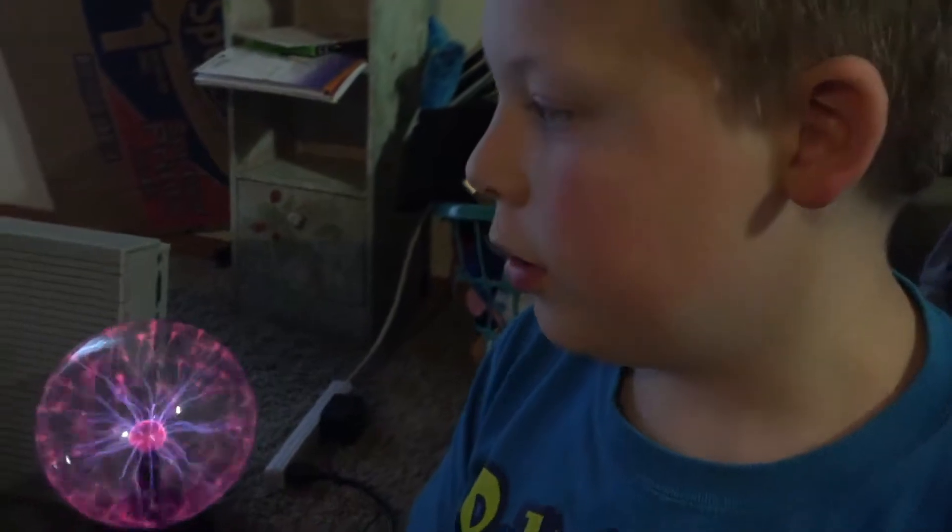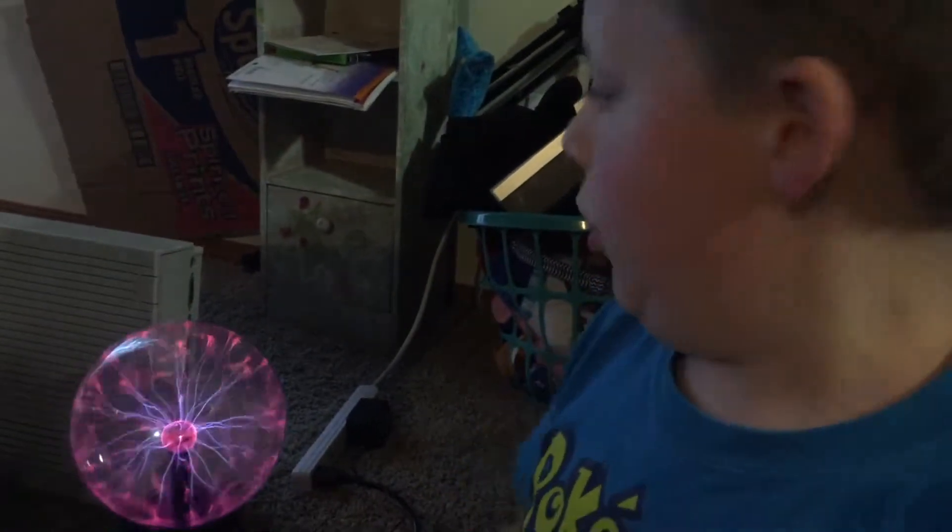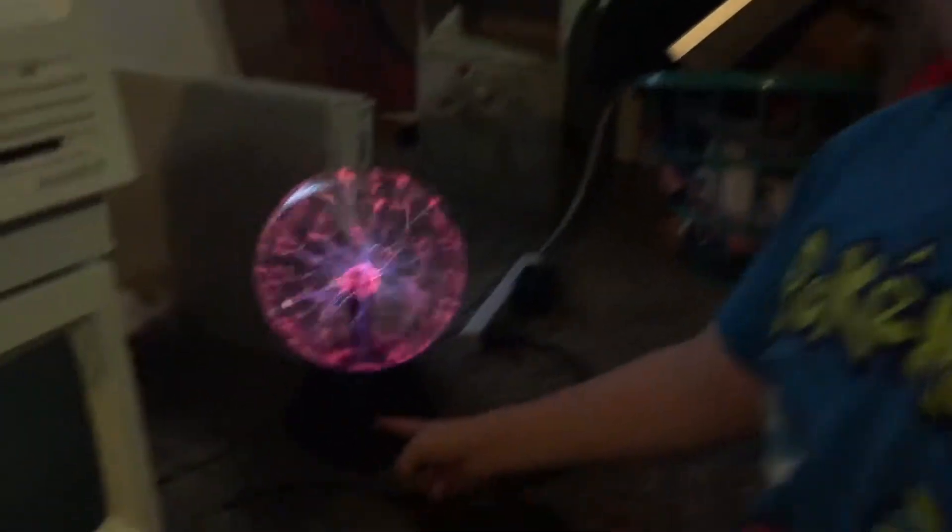Hey there guys, I have a really interesting video to show you — welcome to another video. So you see here, I got a plasma ball and a Mac, an old computer. Just look really carefully if I touch it.